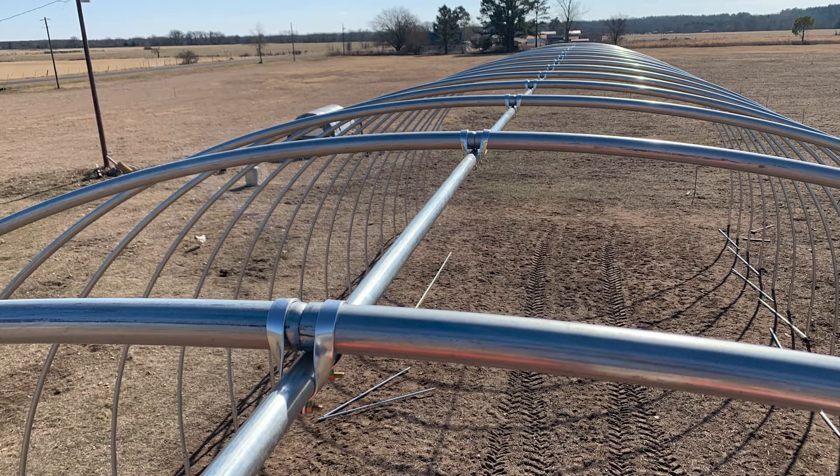Once you have that saddle in there, it gives you a hole that you can run the ridge pole through, and then tighten down at four feet on center. That's really what starts these connection points that hold this thing together — that's where all the strength comes from.